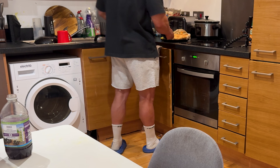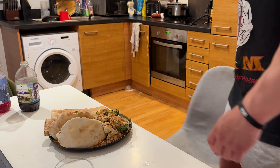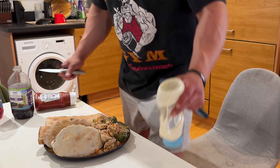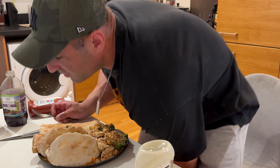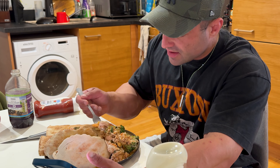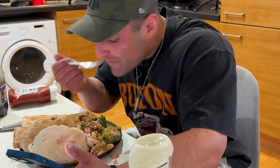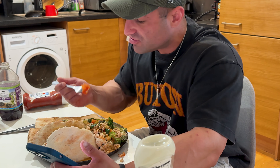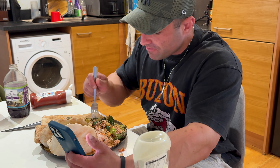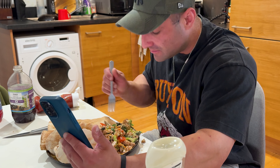I'm literally just about to go on a call - half eleven. I was on a call, made my food, and I'm on another call in a minute. I'm going to give you guys a look and then I need to eat - I'll put the calories up. Bon appétit. Honestly, one of my favourite meals. The volume is unbelievable.